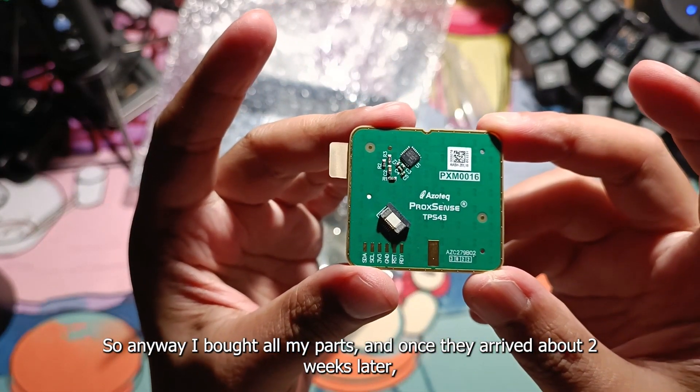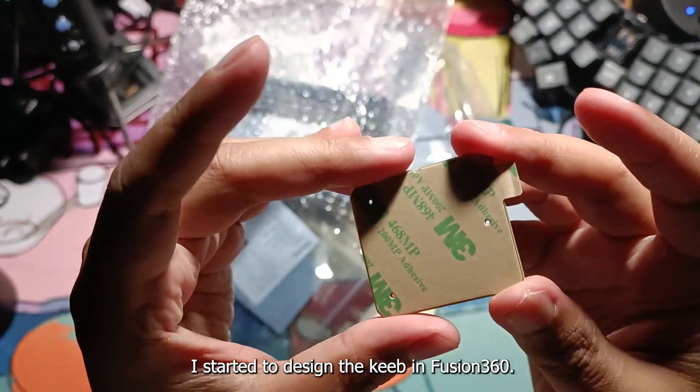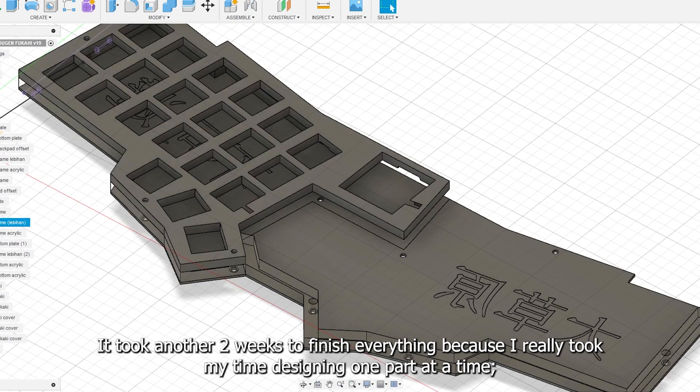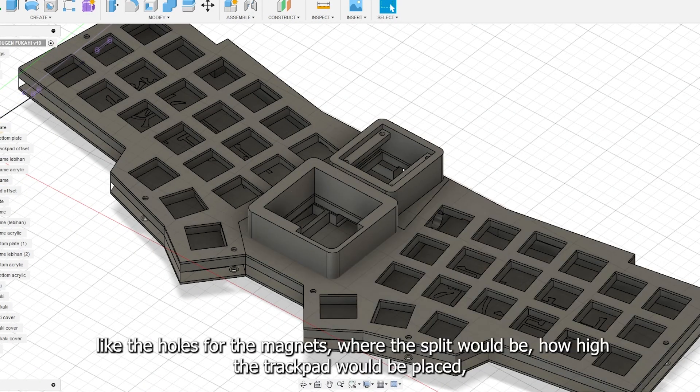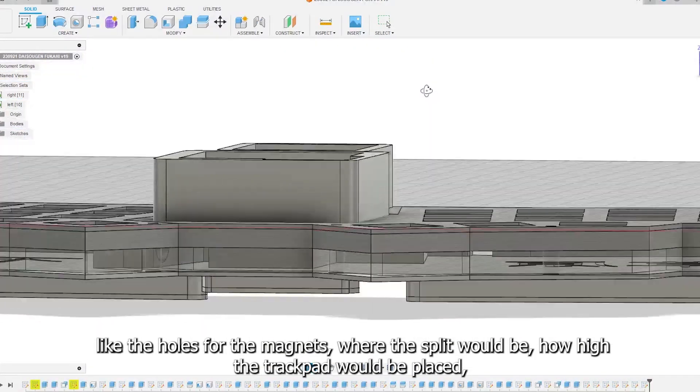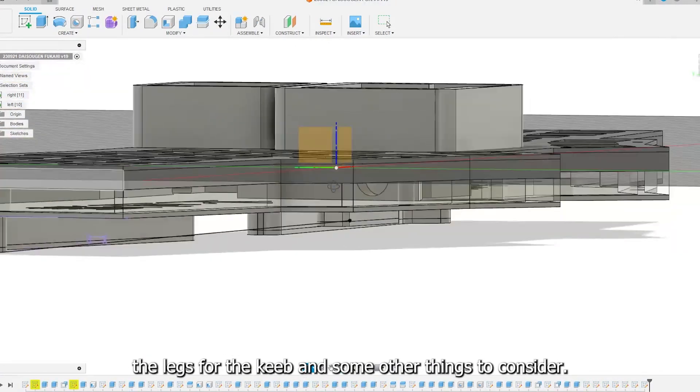So anyway, I bought all my parts and once they arrived about two weeks later, I started to design the keeb in Fusion 360. It took another two weeks to finish everything because I really took my time designing one part at a time, like the holes for the magnets, where the split would be, how high the trackpad would be placed, the legs for the keeb, and some other things to consider.